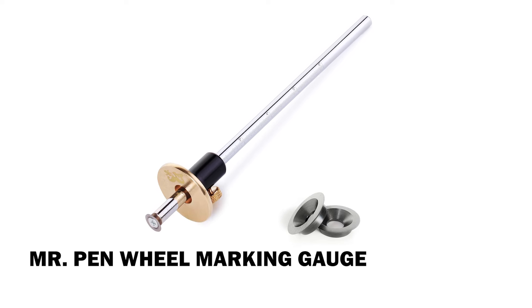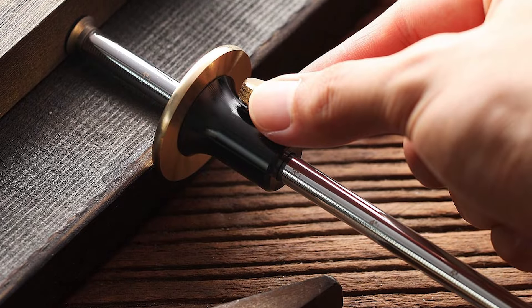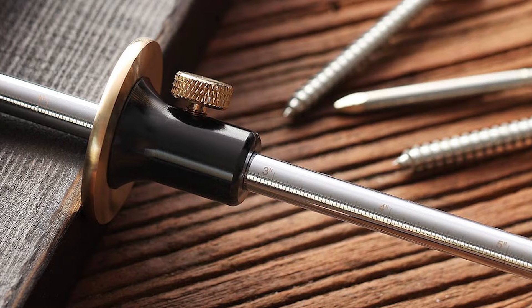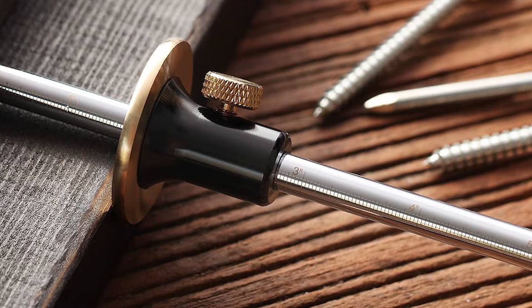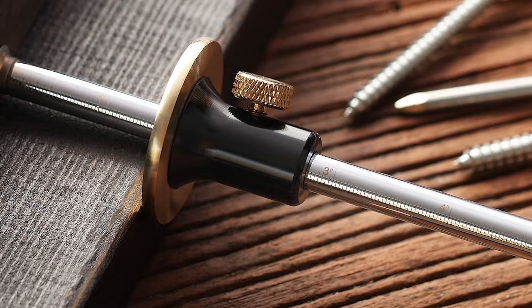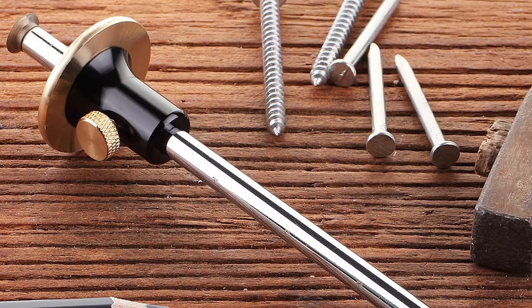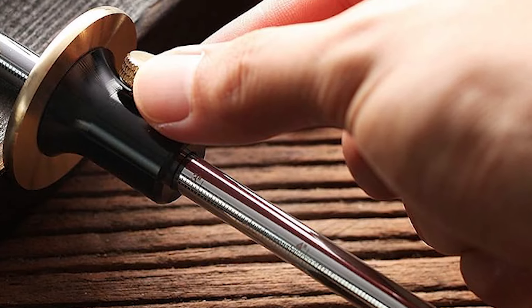Mr. Penwheel Marking Gauge. The Mr. Penwheel Marking Gauge is an essential tool for precise woodworking, crafted with durable metal in a sleek gray or silver finish. Designed to deliver maximum accuracy, it allows you to mark lines parallel to a flat wood surface with ease, ensuring you know exactly where each cut is needed. The tool features both metric and imperial laser-engraved graduation marks up to 6 inches / 150 mm, enhancing versatility across various projects.